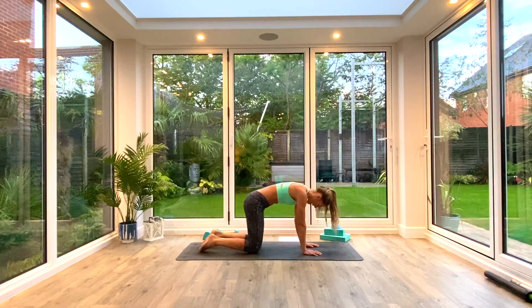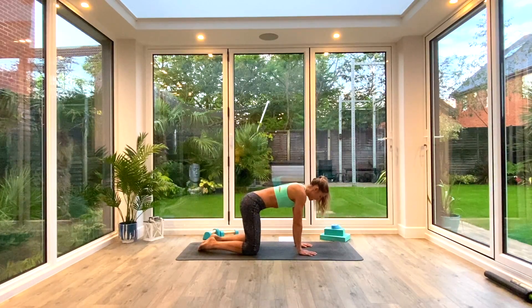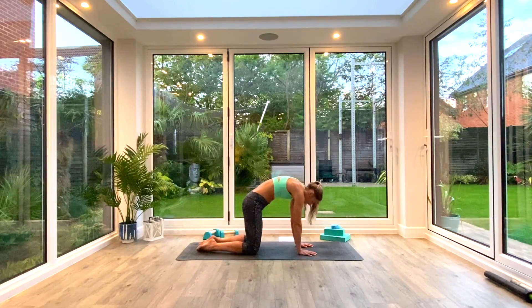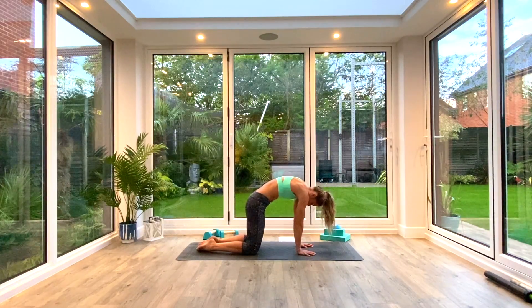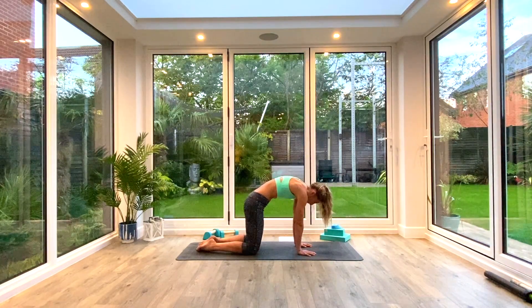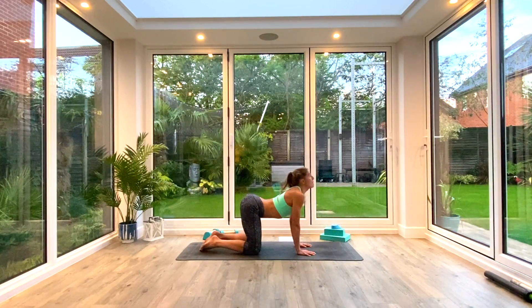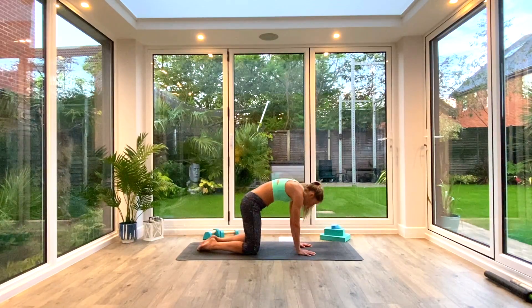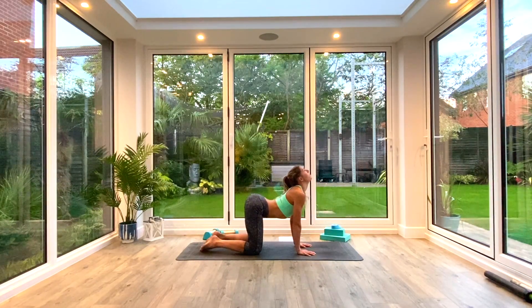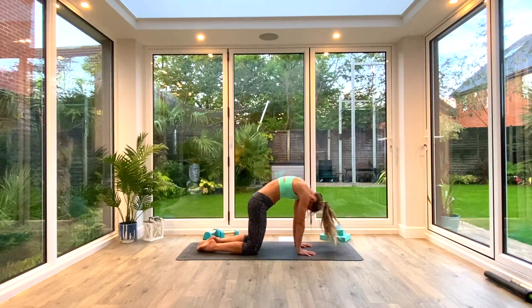We're going to come back onto our hands and knees. Hands under shoulders, knees under hips, and we're going to do the famous cat-cows. Simply dip your stomach towards the floor, look up at the ceiling, think about squeezing those shoulder blades together, and then exhale as you round through the back, squeezing the navel up towards the spine, pressing the ground away and pulling those shoulder blades apart. Think shoulder blades together, shoulder blades apart, navel down, navel up, head down, head up. Inhale to lift, exhale to bend — five of these.